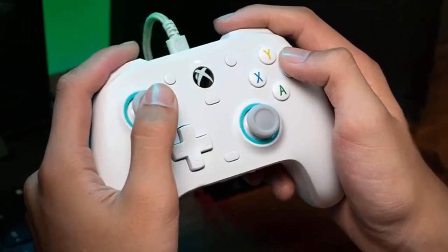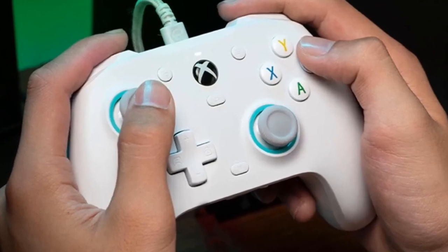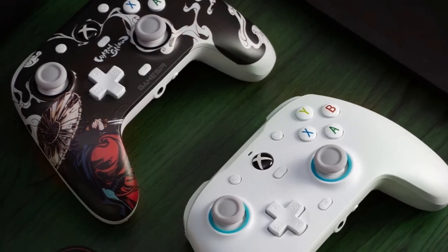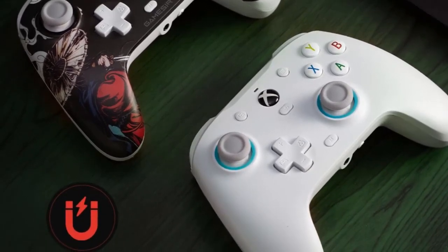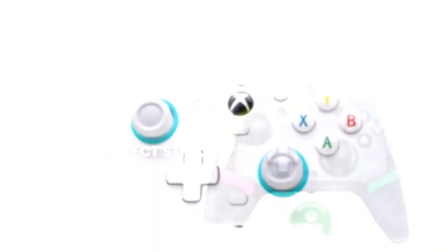With precision tuned Hall Effect triggers for a consistent, smooth pull, get ready to race with confidence and enjoy a seamless gaming experience like never before. The magnetic paint friendly faceplate allows you to easily personalize and change the look of the G7 SE for an even more engaging experience.